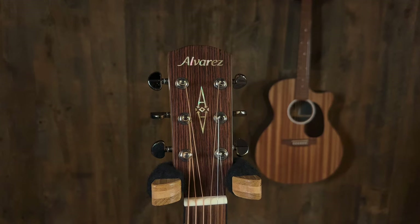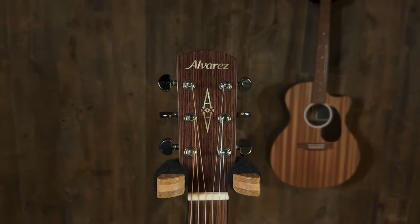A new one — Alvarez. Years and years ago, way back in the day, in the old days of the old store, in the late 80s, early 90s, we sold a lot of Alvarez. Back then it was the Yairi. There was a classical — I remember the one classical. Great guitars. The Yairis were the higher end, Japanese made.